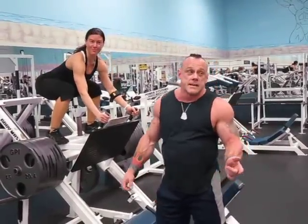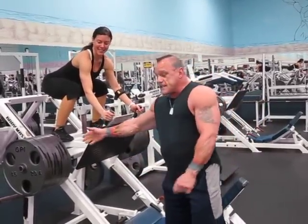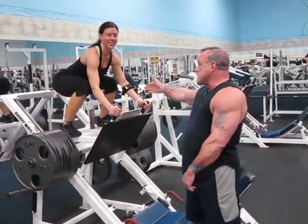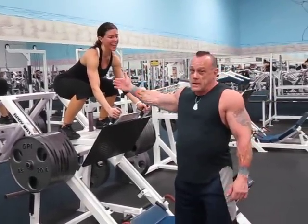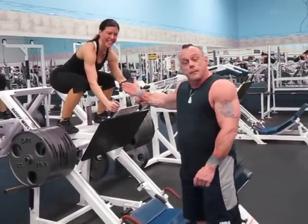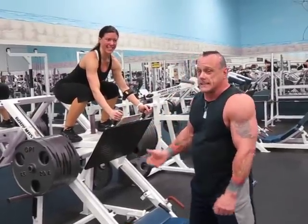All right guys, so today we're gonna do leg presses and this is kind of more for fun than it is for real. I got 18 plates on the sled plus Shannon — she's 135, one of the most athletic and beautiful people I know. She's gonna be on there as my model and I'm gonna try and get 10 out of it, and then we'll just call it a day.